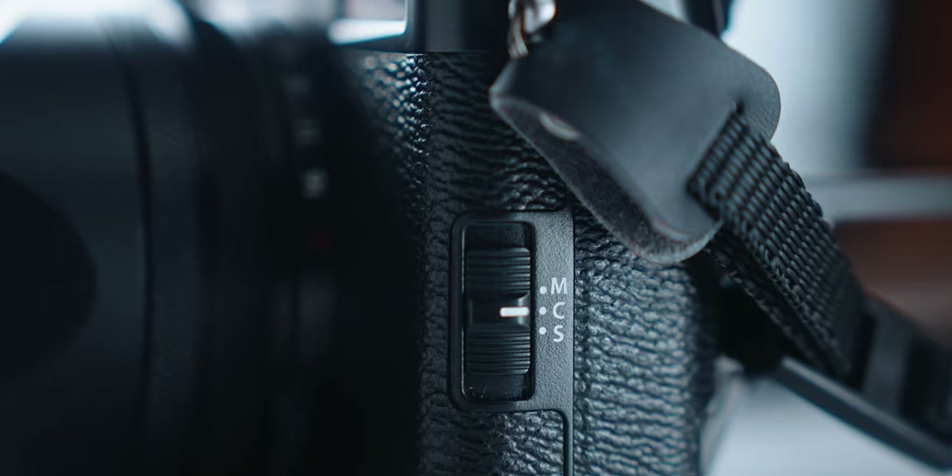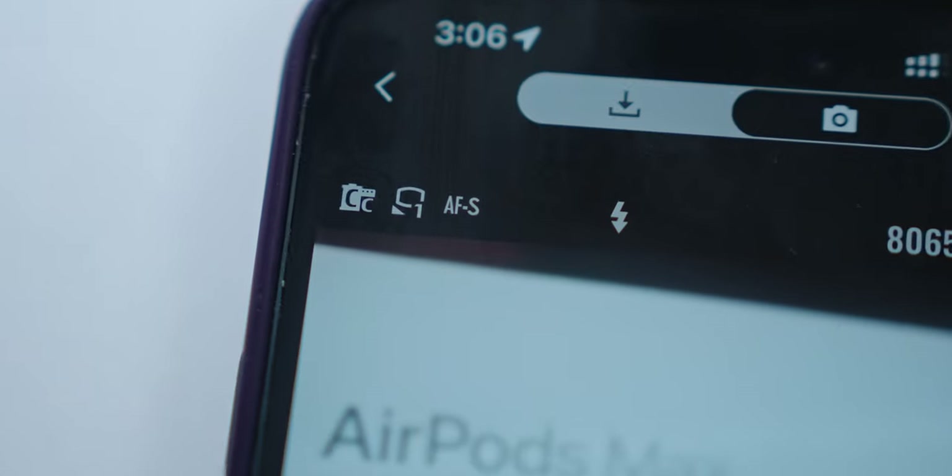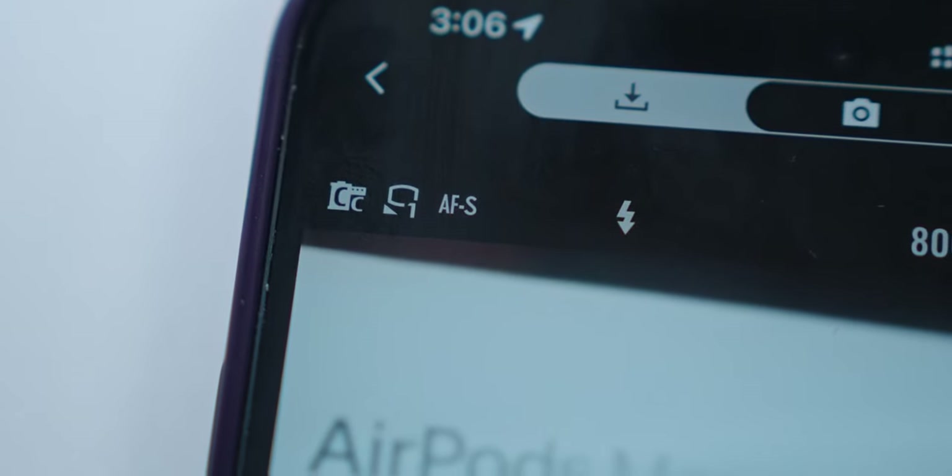One thing I did notice is that even if you have the camera set to AF-C, it does not actually enable that in the app — you are stuck with AF-S. In the grand scheme of things that's okay; it would be nice to have AF-C, but AF-S when you're doing selfies and there's not enough depth of field on this lens means you're not really going to be missing focus. It would be nice if it tracked you, especially for video mode, but it is what it is.